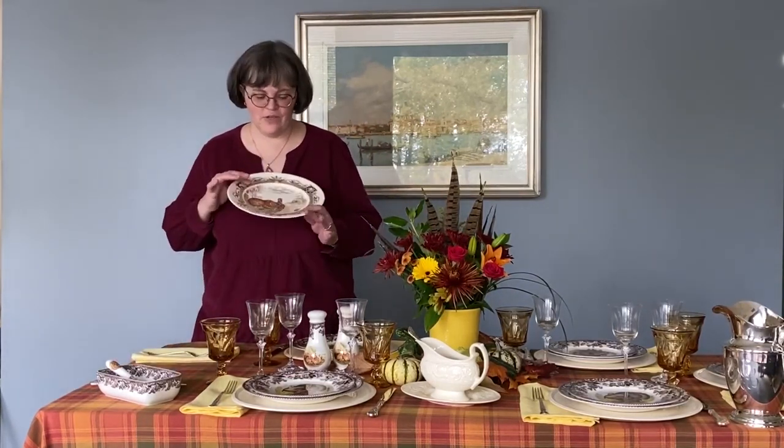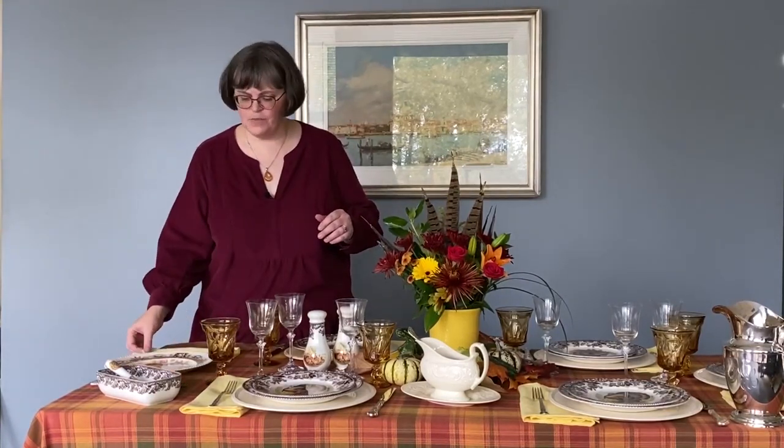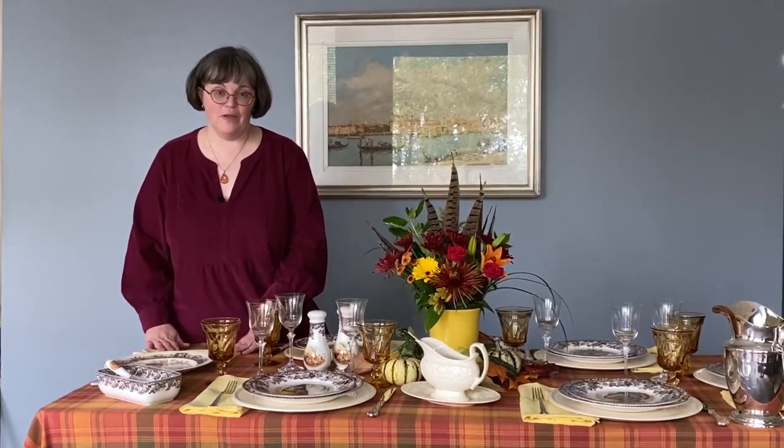Do I have to use a service plate? You don't have to use a service plate. A dinner plate is ample, especially when you've got one as great looking as this, or even your everyday china. It looks beautiful with layered linens, a beautiful fall tablecloth, and place cloths and napkins for a big meal like this one.